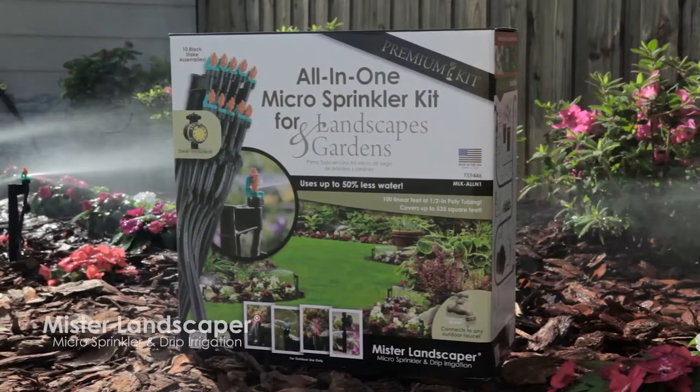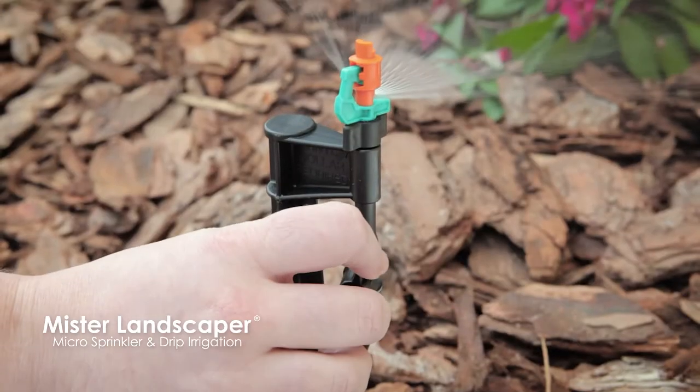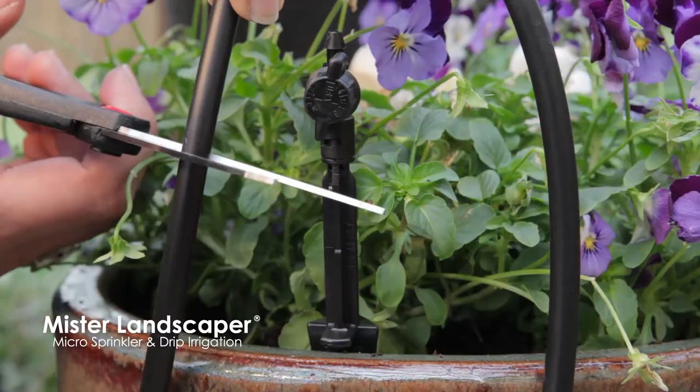The premium all-in-one micro-sprinkler kit contains everything needed to water up to 500 square feet of landscapes and gardens.